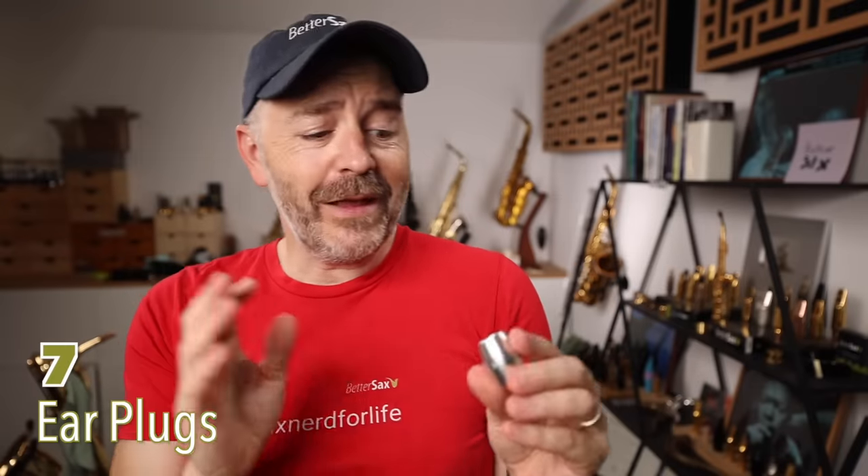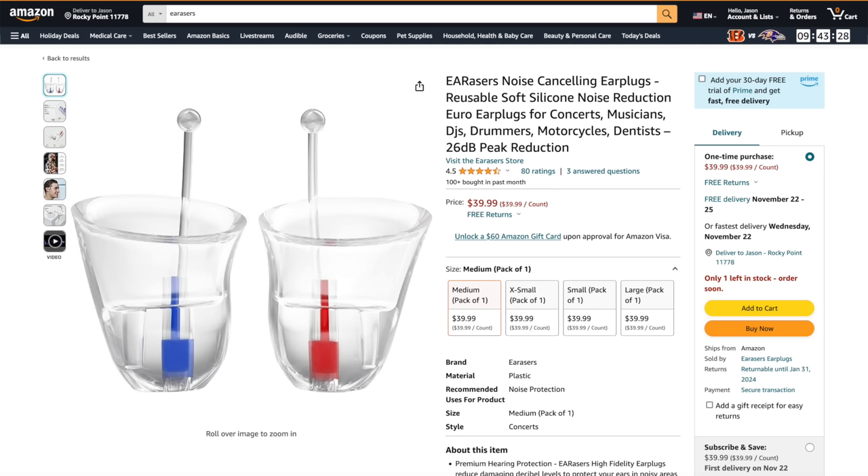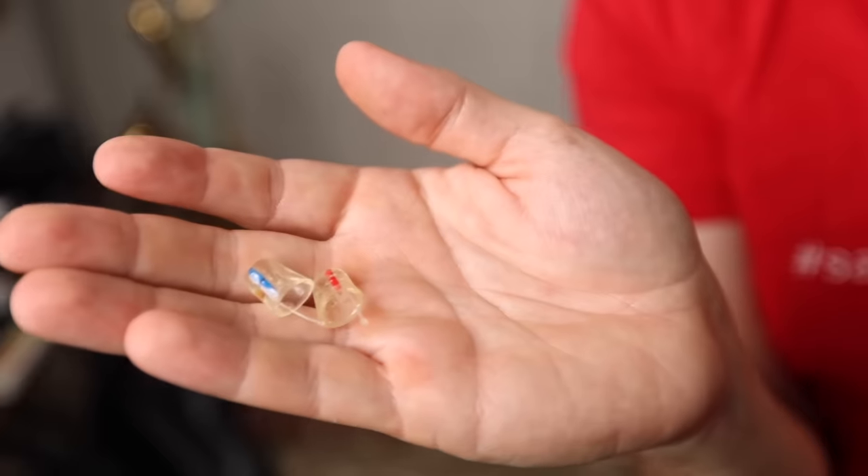All saxophone players should be thinking about protecting their hearing. The saxophone is a really loud instrument, and if you're playing on stage with other loud instruments, you could damage your hearing. These Eraser earplugs are the best sort of cheap earplugs you can get — they allow you to still hear the natural sound of the saxophone while playing. Throw in this little carrying case so you always have them with you.